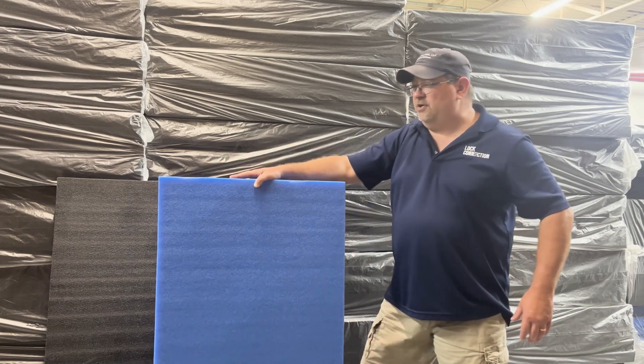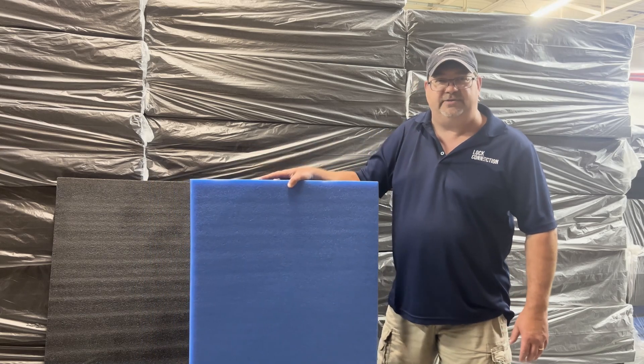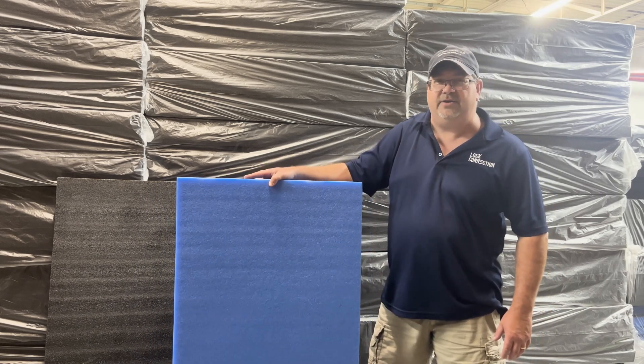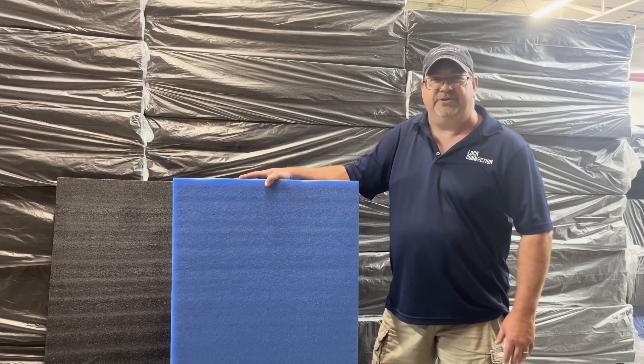This is our Kaizam foam. We will ship single pieces or three pieces at a time. If you have any questions, please feel free to give us a call — we do answer the phone and have email. Check us out at LockConnection.net. Thank you.